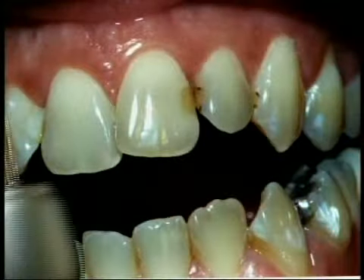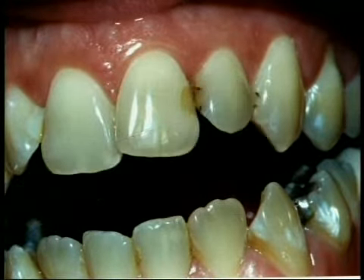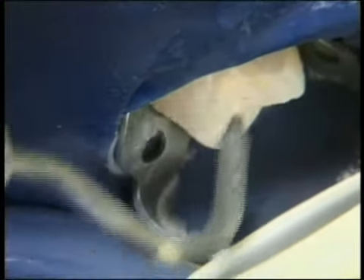Until recently, there was only one way to remove decay in teeth: with the traditional dental drill. Today, we're fortunate to have a new option that in many cases allows us to work without physically touching the tooth. This new technology is called air abrasion.